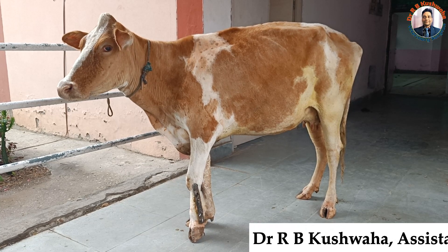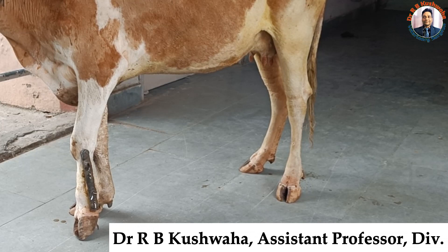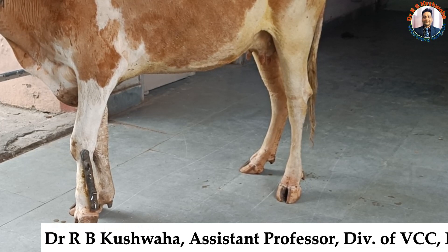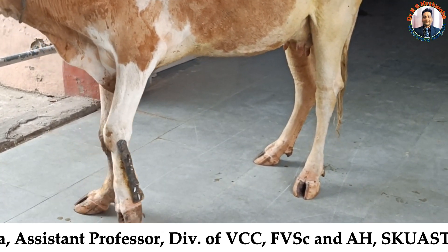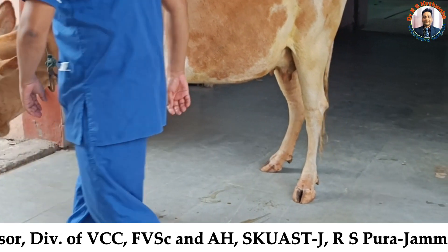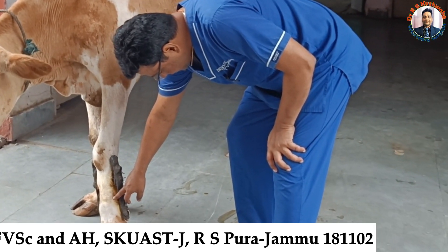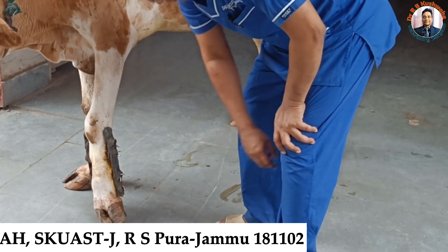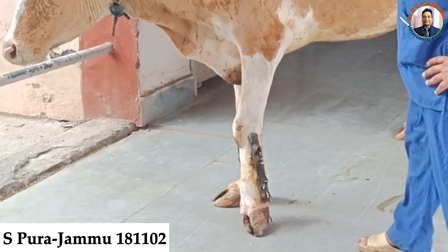Today we have an interesting case, interesting in the sense that this case is presented after two and a half years of application of the external fixator. This is a cow that had a fracture in the left metacarpal region, and this fracture was an open fracture.